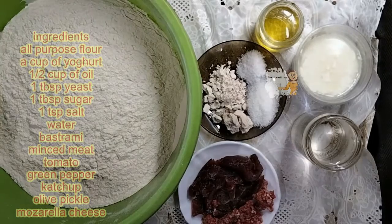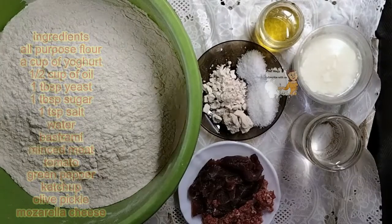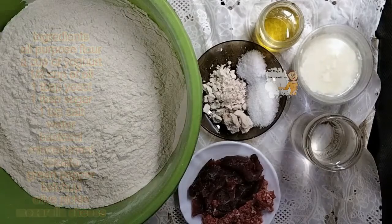I have 1 tablespoon of active yeast, sugar, salt, oil, yogurt and water. On the flour, I add 1 tablespoon of active yeast.